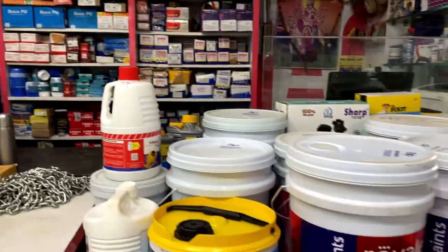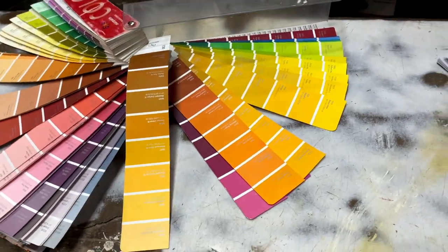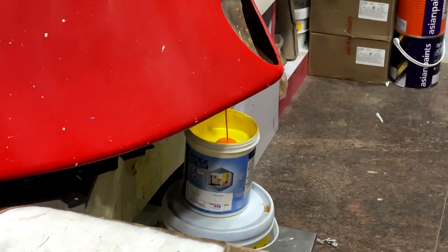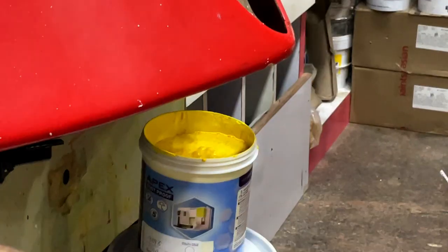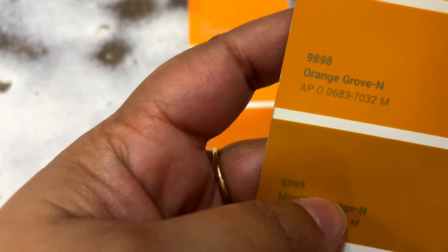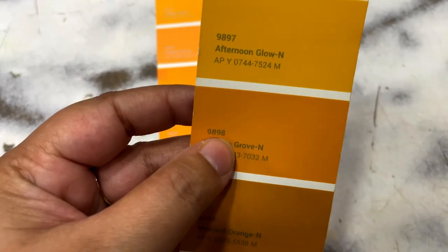Next comes the color and design. I wanted to break the monotony of the white walls of my balcony and took loads of inspiration from Pinterest. After lots of research I finally decided to go ahead with arch walls — yes, classic arch walls are something I had been aiming for since long. For this I chose a beautiful vibrant color.